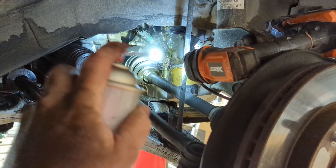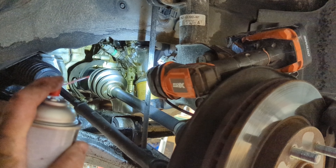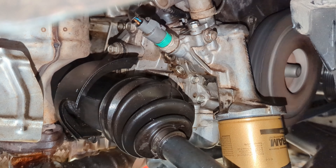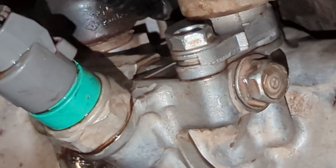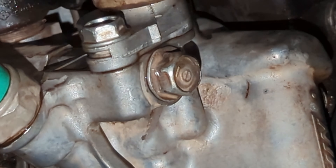Got it all back on. I'm going to spray it down with some brake cleaner and try it again. I'm not seeing any leakage or moisture seeping out of there this time. I think we're good to go.